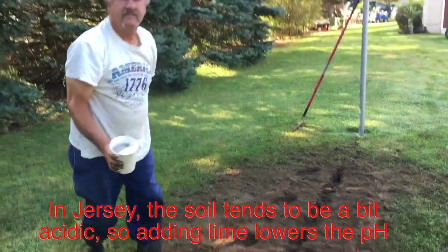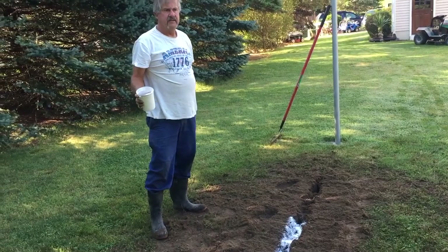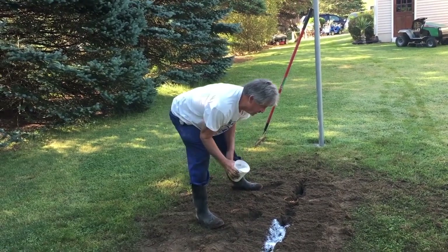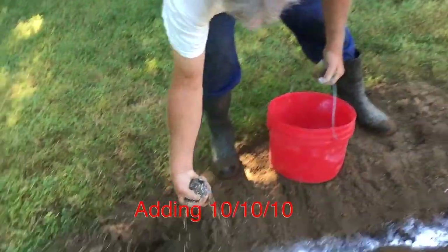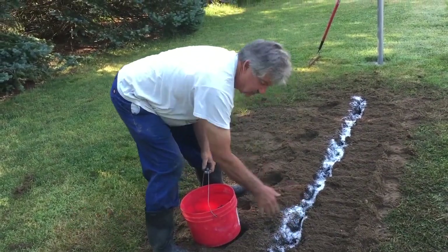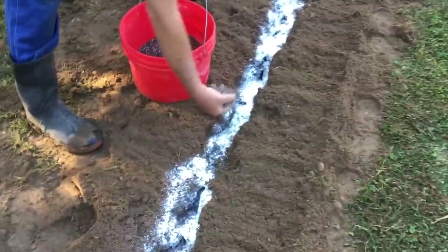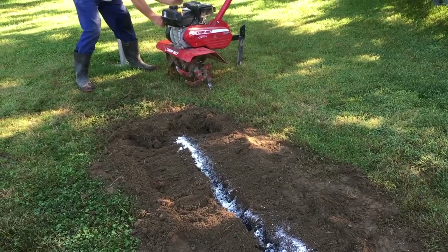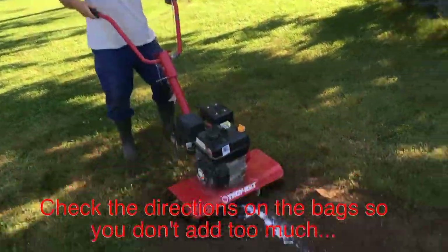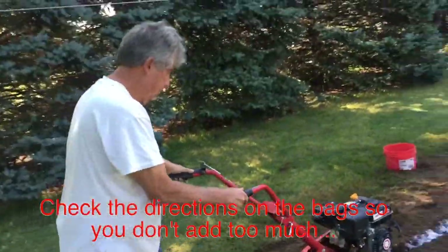Our soil here is a little acidic. You can bring it too far the other way and make it alkaline by giving too much lime, but after doing this 50 years I usually guess pretty good. We're also putting down fertilizer — triple 10. That's magnesium, potash, and nitrogen. Nitrogen is for the growth of the plant; the others are for the health of the plant structure.